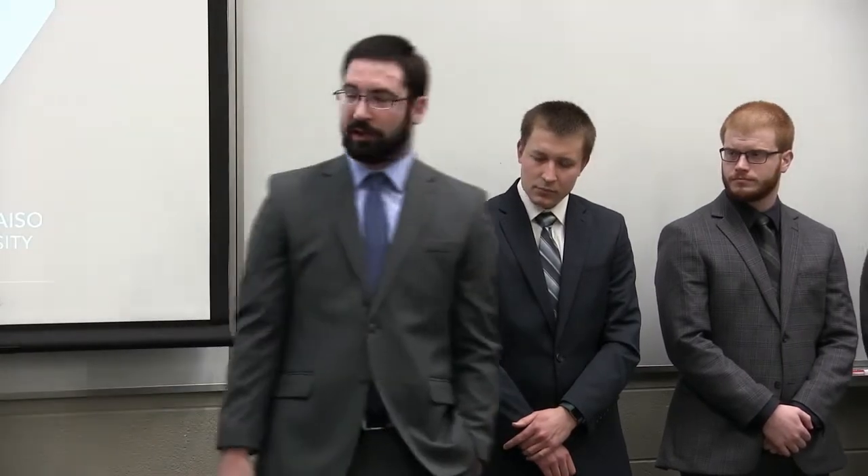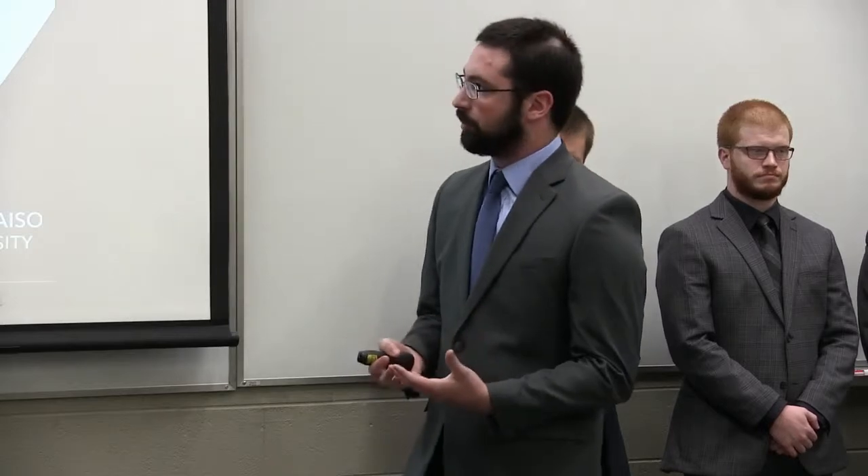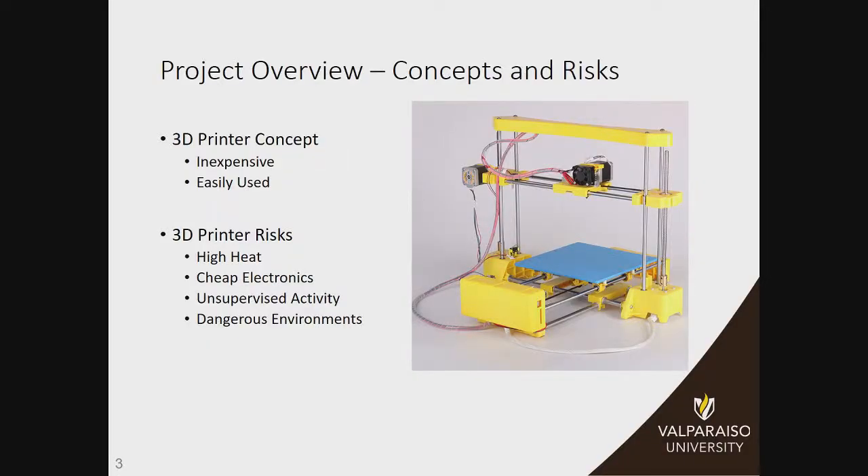So the project overview. Everyone here is pretty used to the 3D printer concept — it's an inexpensive and easily used way to create custom plastic parts. And because of that ease of use, there's a lot of risk involved. Anyone can get into it, which means they may not think about the risks that are out there before they get into the system.